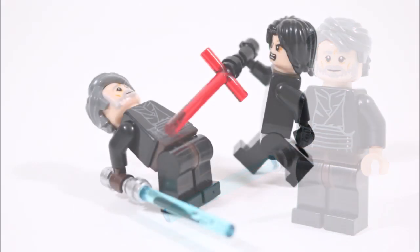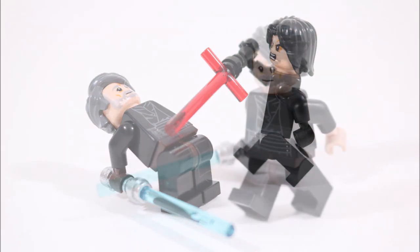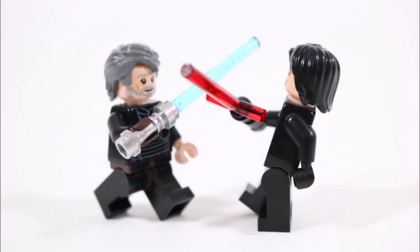So if you'd love to learn how to build this Luke just like we have, you can check out our easy-to-follow tutorial at the end, which has a nice breakdown of all of the parts we used. But before we get to that, let's take a closer look at our new Star Wars creation.